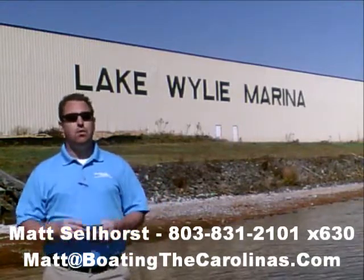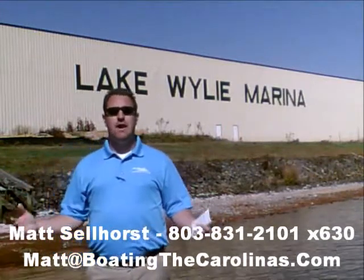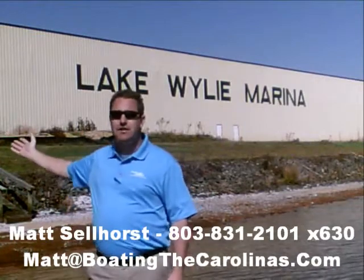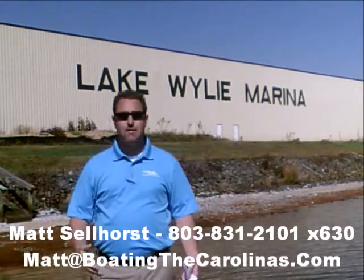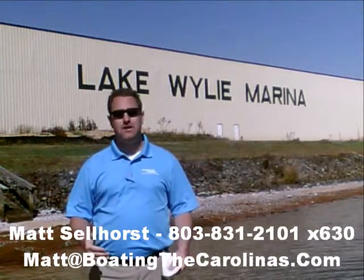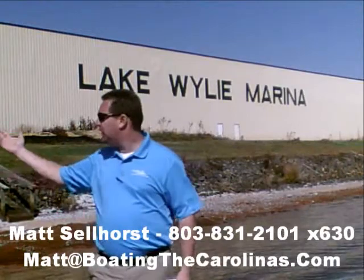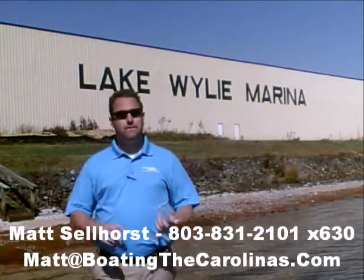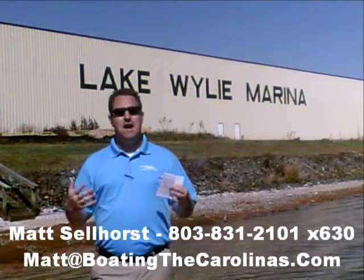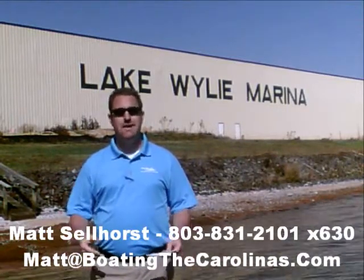Here at the marina, we're a full-service marina and dealership. We have certified Mercruiser and Mercury technicians in our service shop. We have 400 dry storage units here on site — we can put your boat in and out with a forklift, which is great for the boat and one of the most convenient ways to boat on Lake Wiley. We also have 83 wet slips, a full-service fuel dock, and a pump-out station. Anything you need for your boating lifestyle here on Lake Wiley, we can accommodate you.